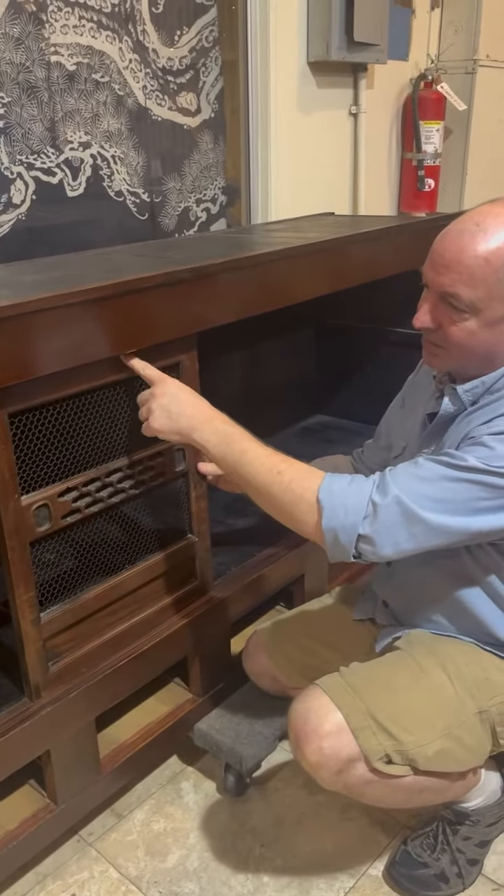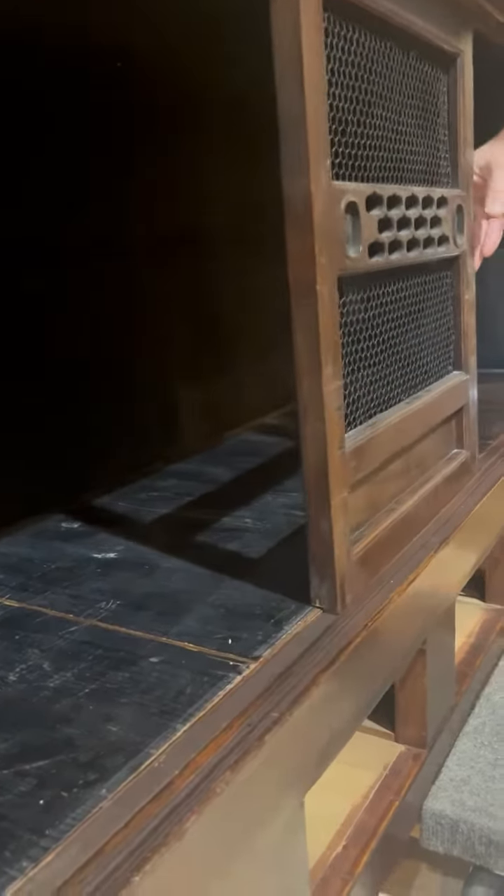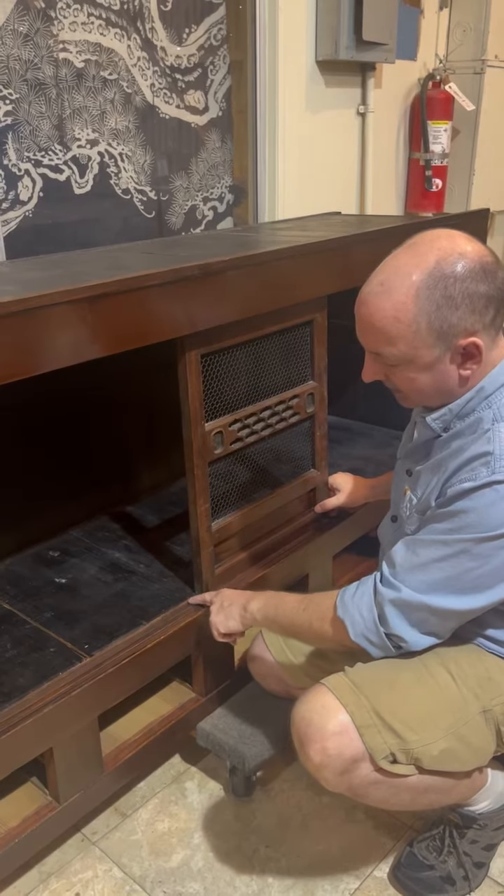We've added a bit to the top of the doors to make sure that they don't fall out. Now when I run this door, you can kind of see that it's got some problem. We're going to add some wax to that and make that a little bit easier, but the issue here is this lid.